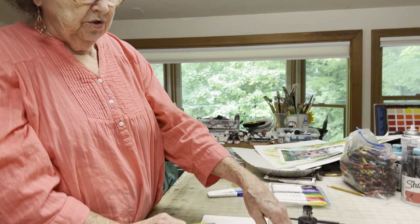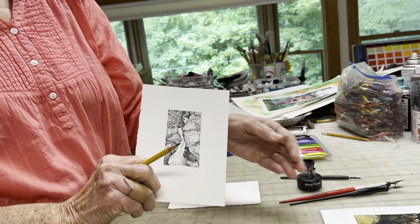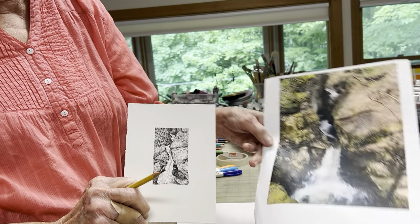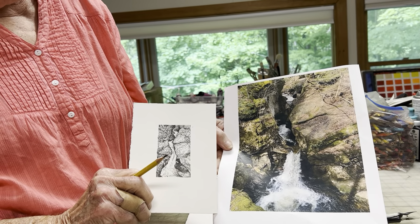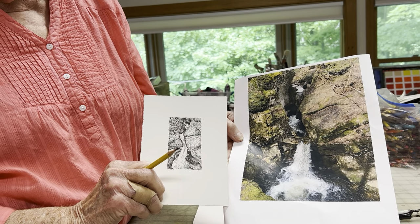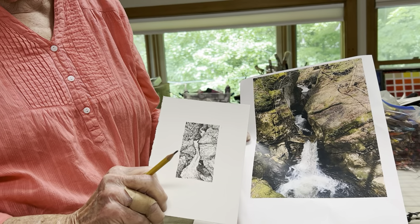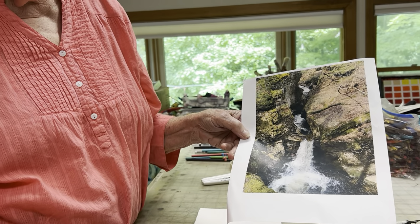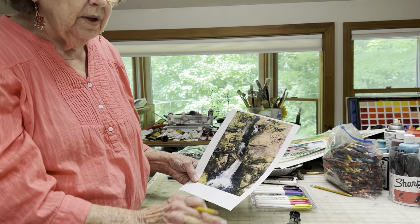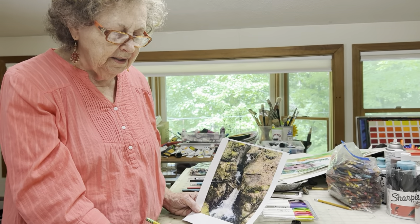To show you how something like this can be done, I have this photograph of a waterfall in Alexandria, New Hampshire that my son took. If I'm looking at that as my subject — rather than being out on location — I could use that, or any subject you choose. It doesn't have to be anything like this.